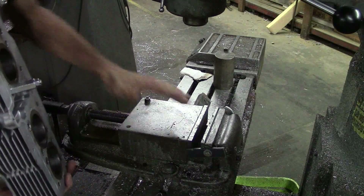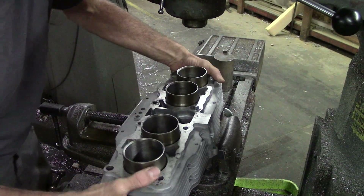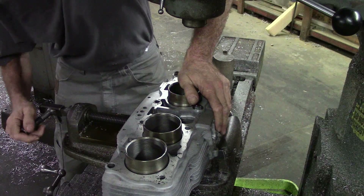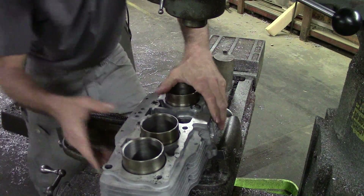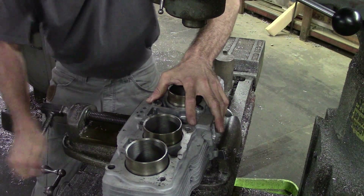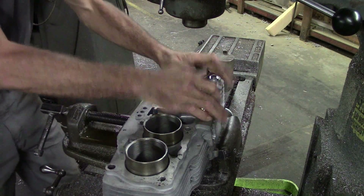We're going to put it in this vise here that holds the work in place for us. Drop it in there, put a little weight downward on it, get it pushed down to the surface as hard as I can, and then clamp it into place. Clamp it down good and tight. I really think that's going to be okay.